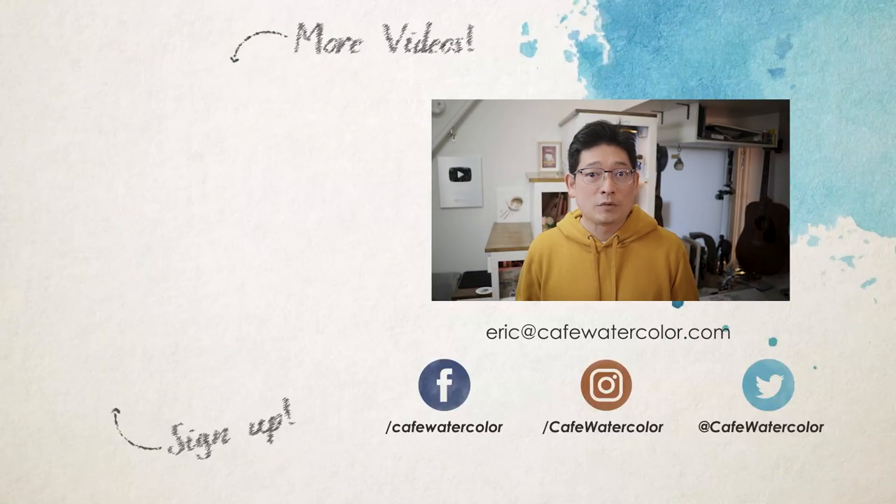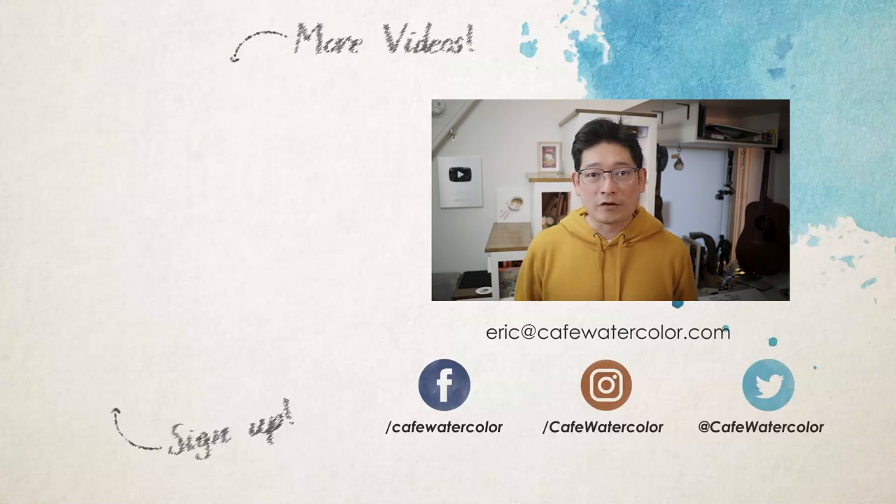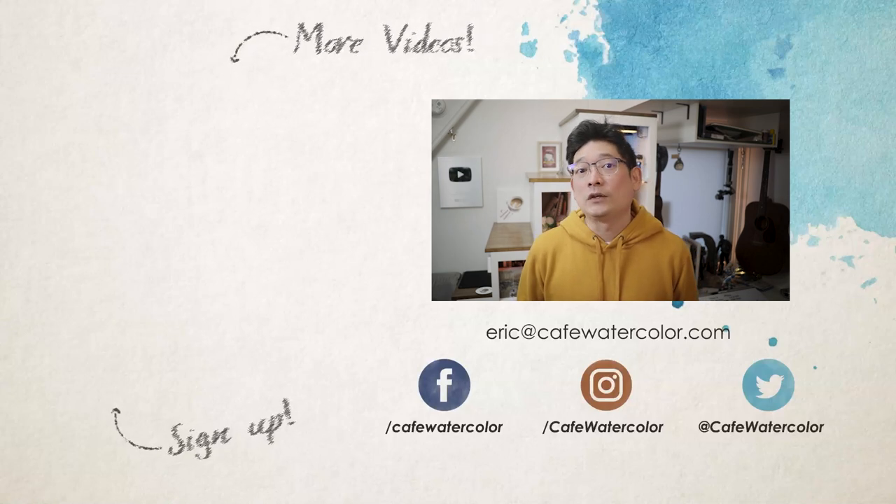I hope you find that interesting. Even though we are using a photo reference to paint, you are not bound by it. If there's anything you can do to make the painting more interesting — whether it's to add more or remove certain elements — I encourage you to do so. So that's it for today's video. I'm still quite busy with my day job, so for the first few months of 2023, I will likely not be able to upload new videos very consistently. However, I'm planning some big things this year, so be on the lookout for those. I'm Eric from Cafe Watercolor. Wish you have a great 2023. Take care, and I'll see you next time.